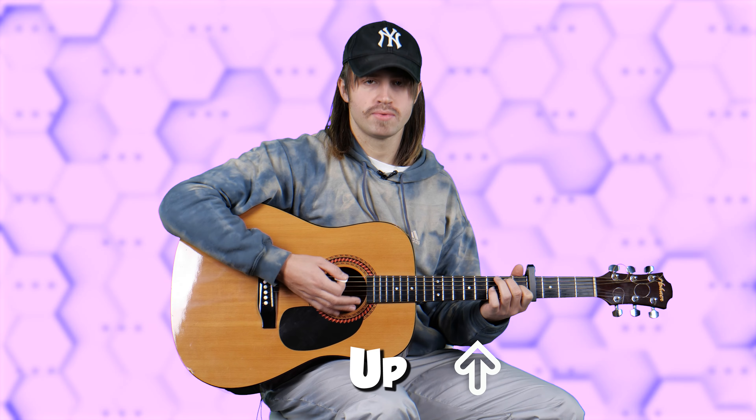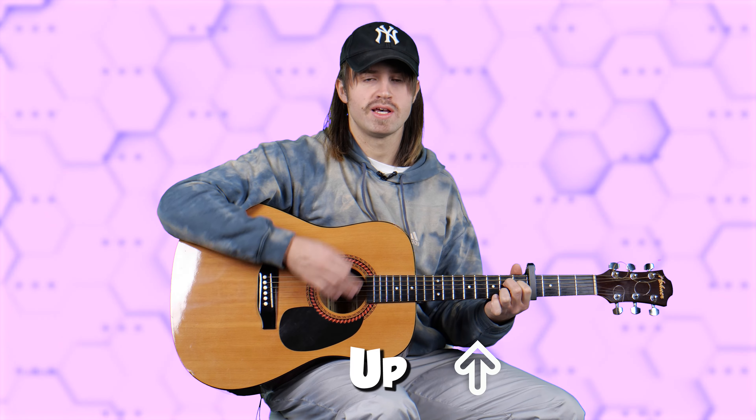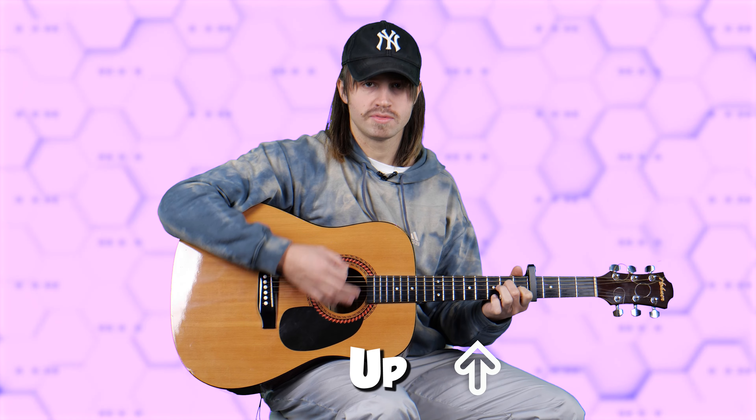And the strum pattern goes like this. You can also add extra strokes with the muted strings.